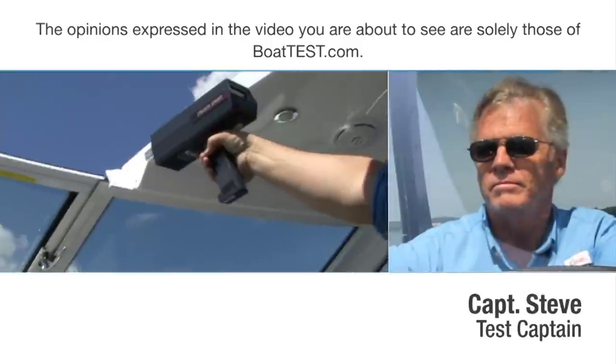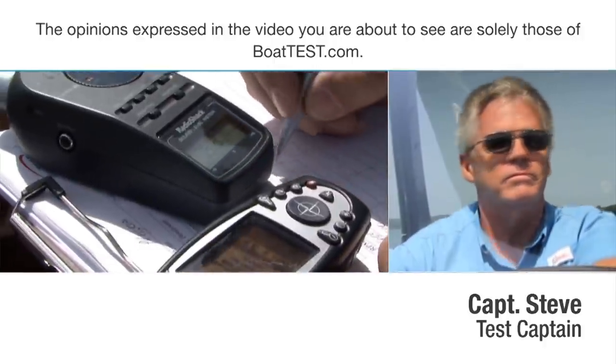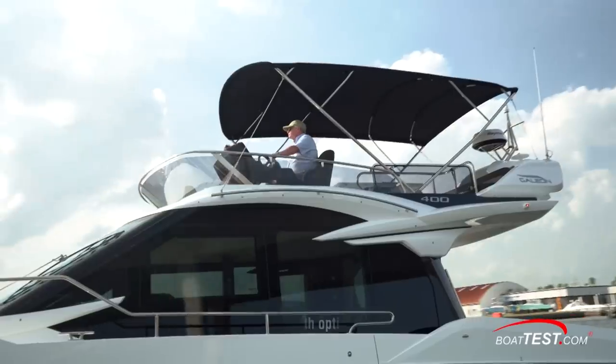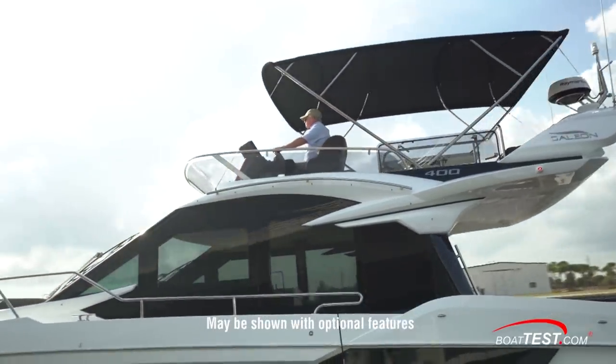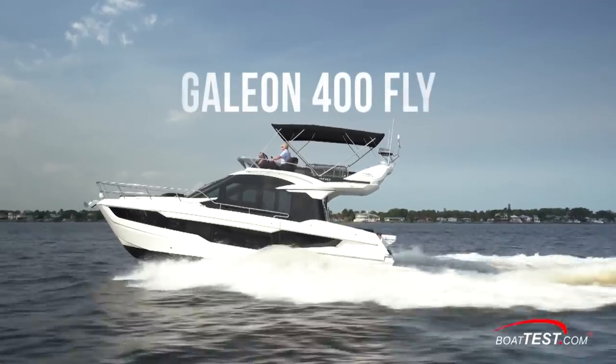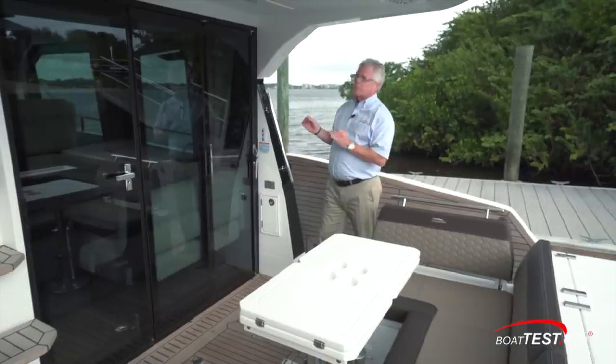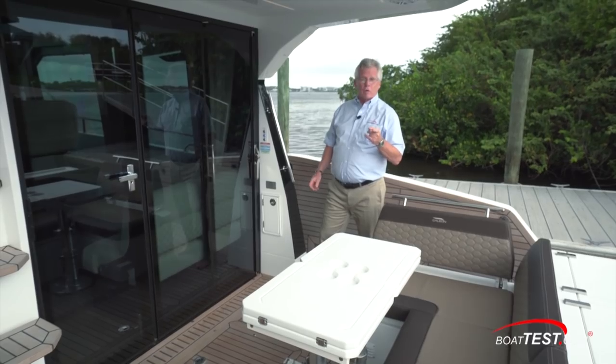The following opinions are solely those of BoatTest.com and its test captain. Hi, Captain Steve for BoatTest.com, and today I'm going to do a features inspection on a beautiful new boat from Galleon, the 400 Fly. This is an ideal first step for people that want to move up from a smaller boat because it's so comfortable to be on and easily owner operated.